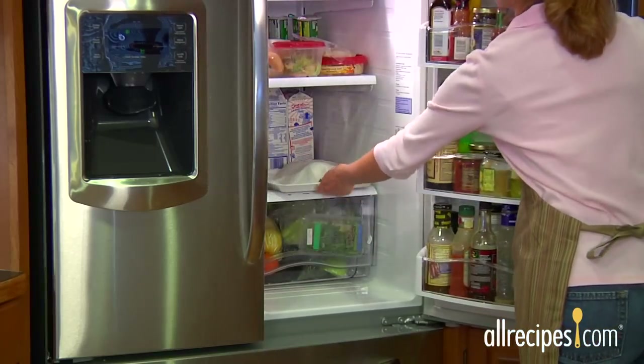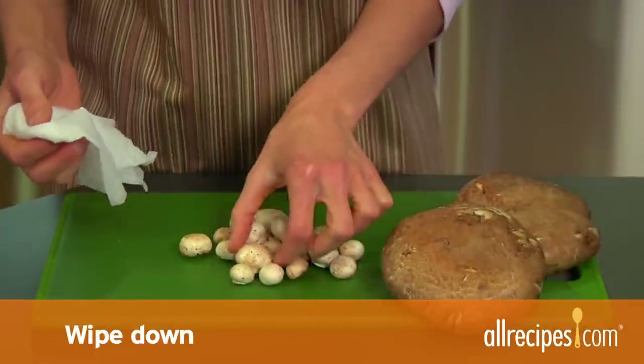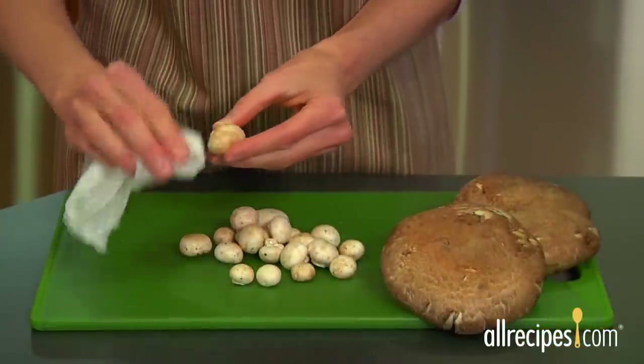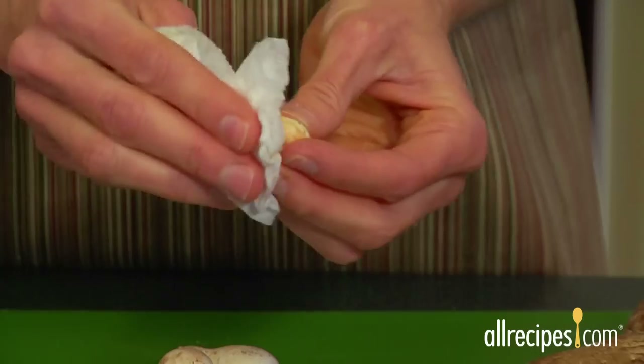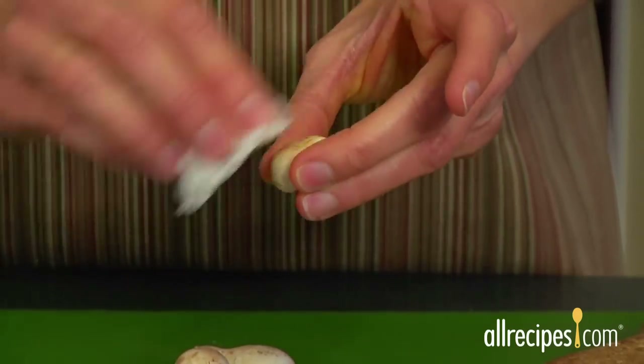Here's another freshness tip: don't wash them until you're ready to use them. First, remove the soil that clings to the cap and stem. Do this in one of several ways. Wipe down: use a damp paper towel to gently wipe off the cap and stem — an especially good method for smooth-topped mushrooms such as portobellos or buttons.